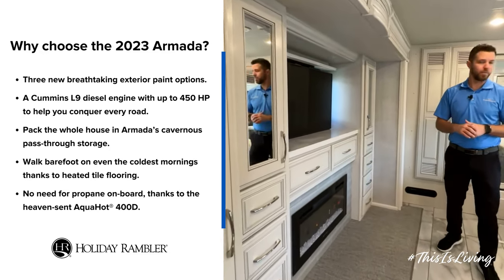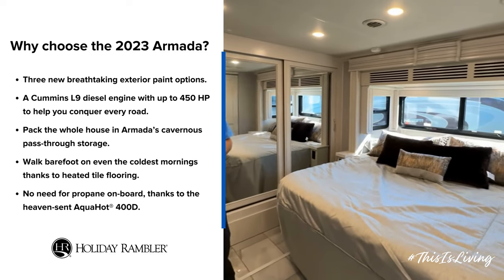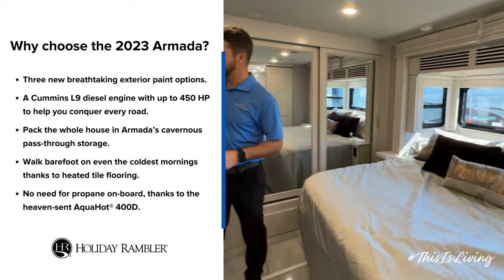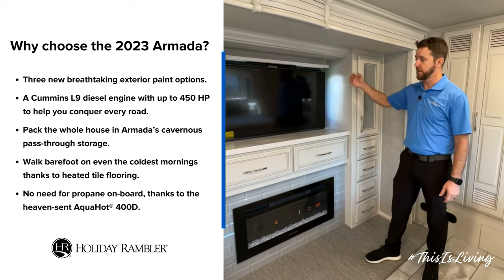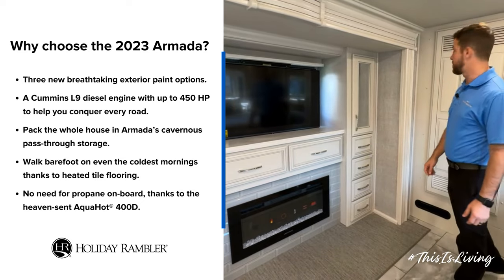Moving into the master bedroom, we have a king articulating bed on our left here. For the wardrobe, you're gonna notice tons of doors and drawers — all kinds of room to put all of our stuff. The TV is on a televator as well, so if you're not watching TV and you just want a great view, that's available. And there's that second fireplace that we mentioned.